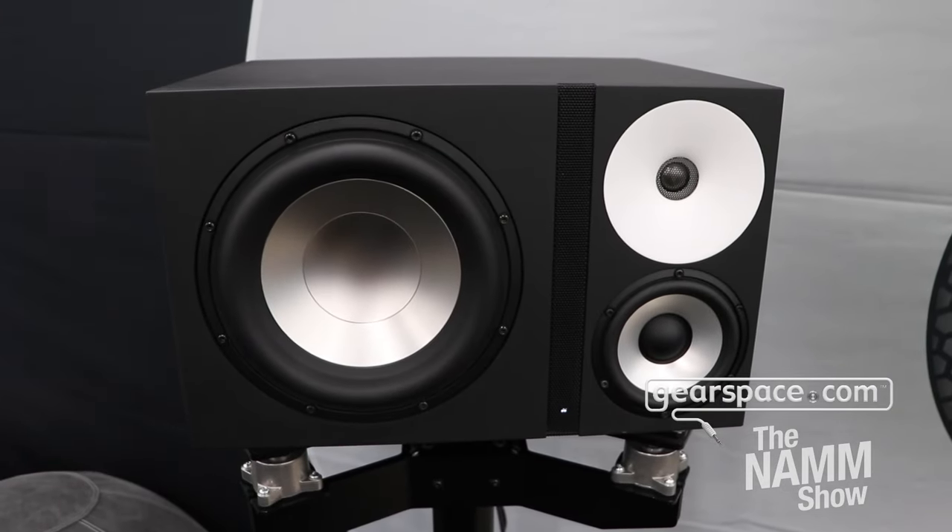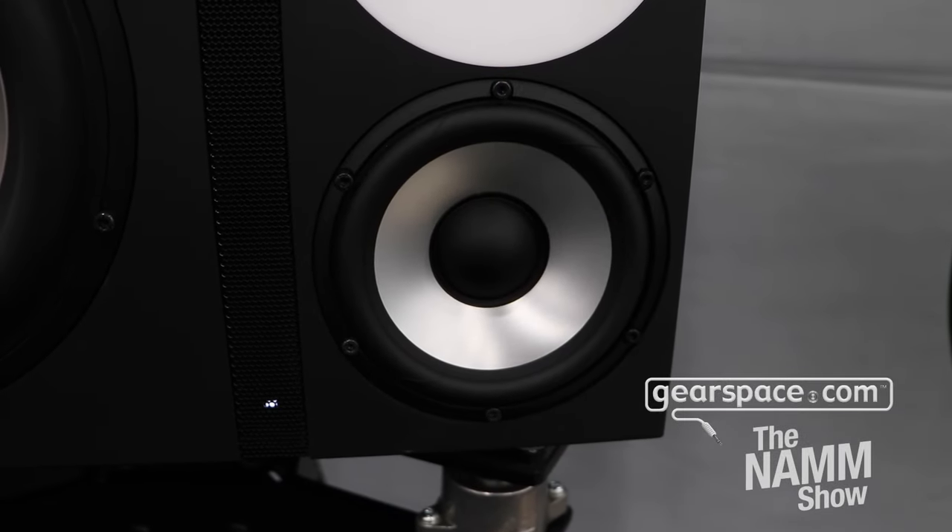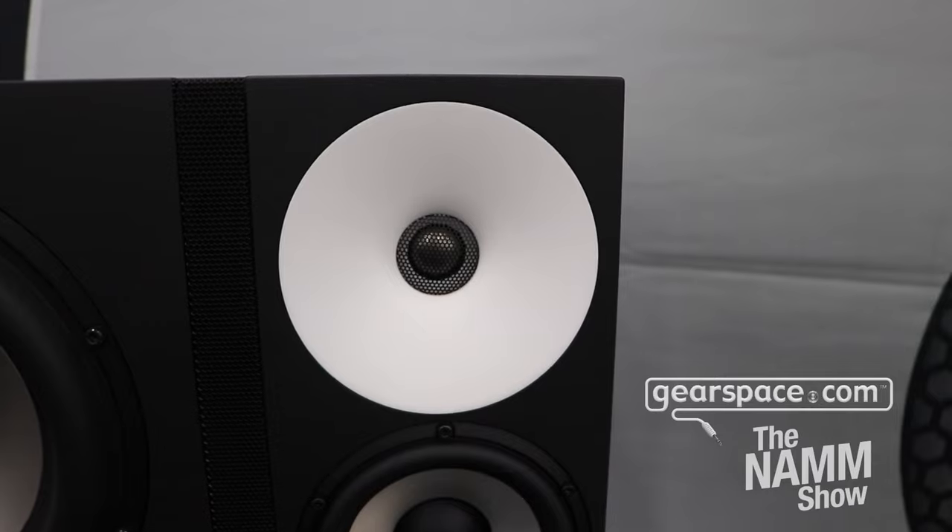Hi, Hansi from Amphion here at NAMM. We're here to introduce our 125A, a three-way full-range compact monitor made for a wide range of purposes: modern production, recording, and post.